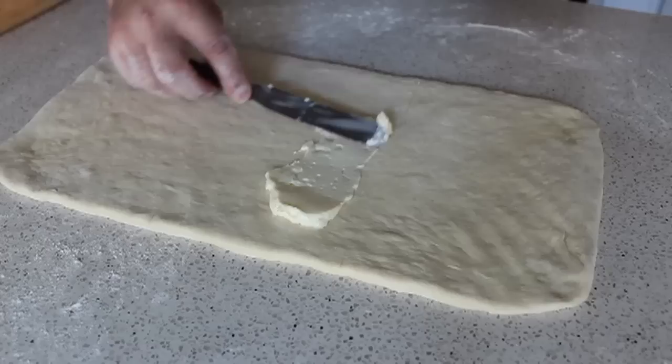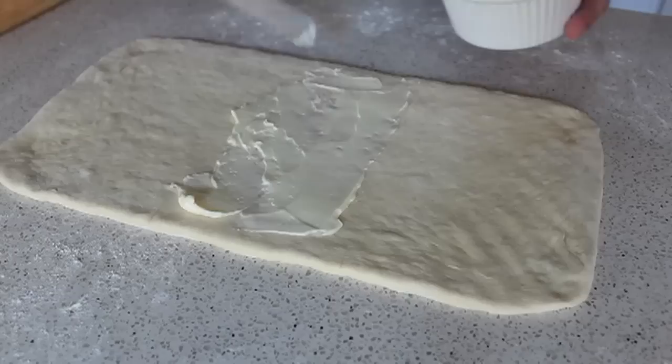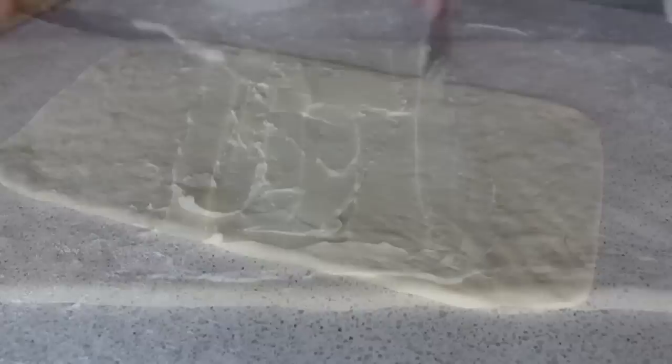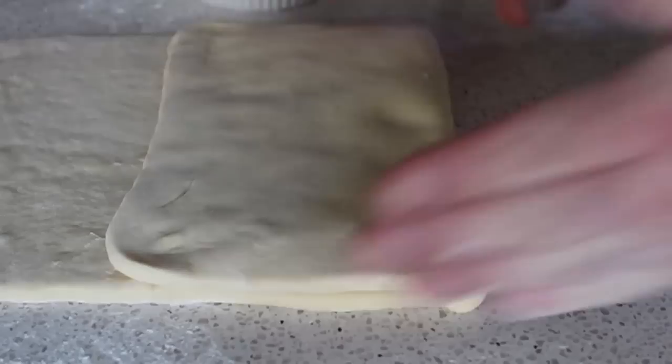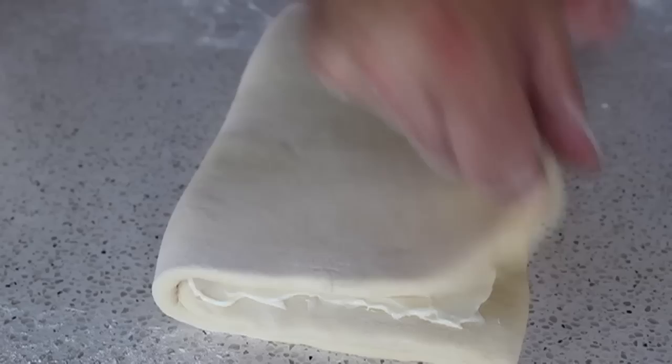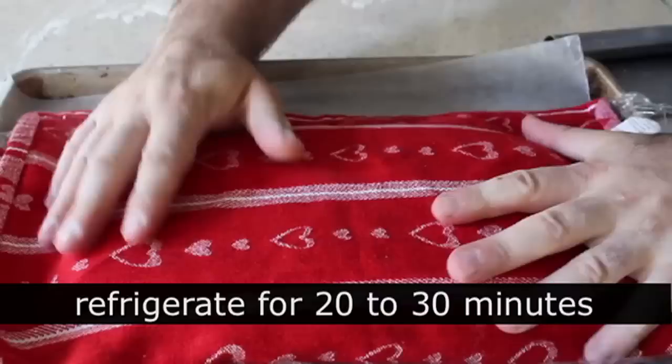If you've made puff pastry or croissant dough before, we're using that same technique — though we're using about half the butter you'd normally use. Spread that first half of butter, then fold one end over so that third goes over the middle third. Spread the rest of the butter on top, leaving a little exposed dough at the edges. Fold the last third over and lightly press the edges together. Carefully transfer onto a sheet pan, cover with plastic and a towel, and refrigerate for 20 to 30 minutes to let the dough and butter firm up.